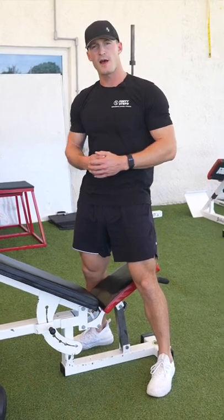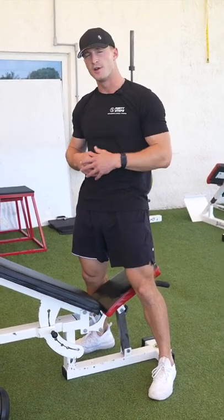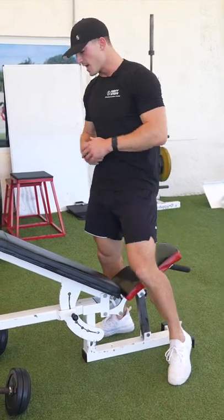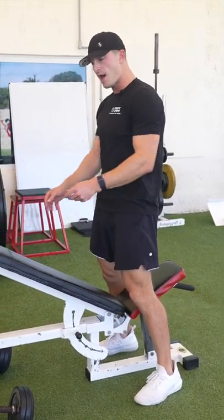Today we're going to be talking about how to do the incline bench dumbbell row. You're going to want to find a bench set at about 30 degrees and have your dumbbells already set at the bottom.